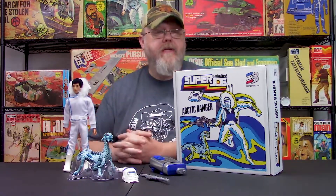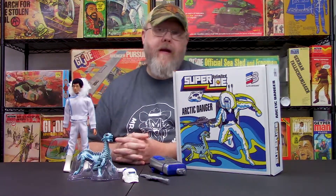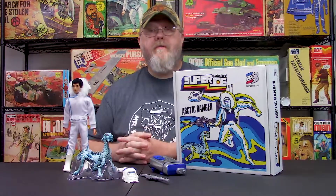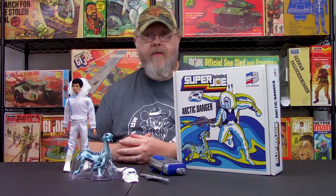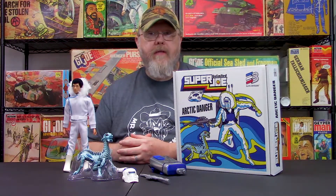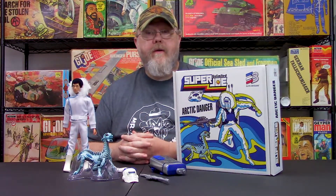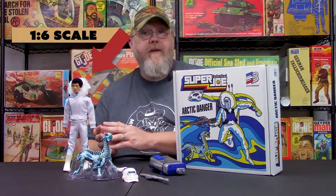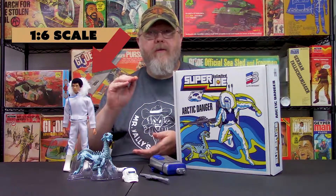At the show, we debuted this set, which is the Super Joe Unlimited Arctic Danger set. Just to clarify, because there has been some confusion out there, Super Joe Unlimited is a new line of figures that would be coming out, scaled in the same scale as the original 1970 Super Joe figure. It is a co-partnership with two friends of mine that I've known for some time, and we're going to be working with them closely in the coming months to help them get their product release.